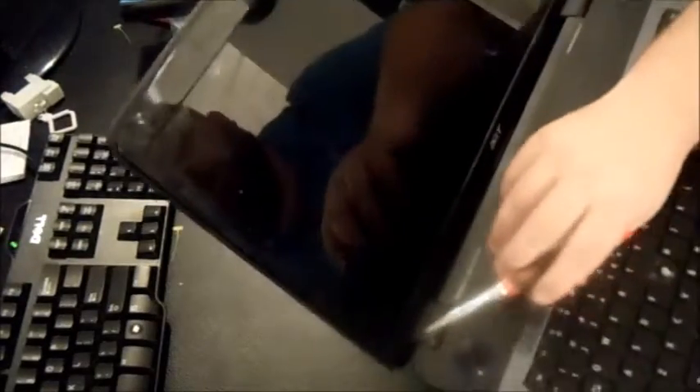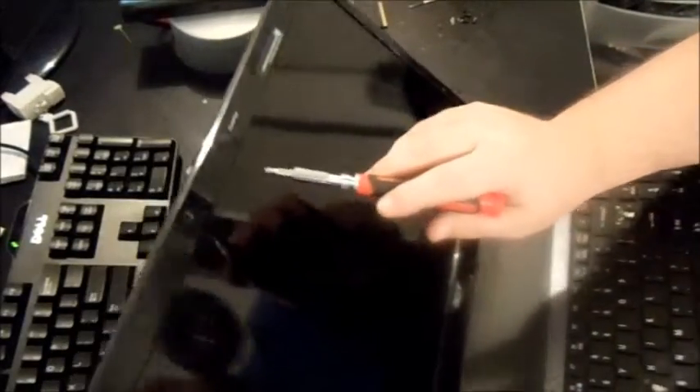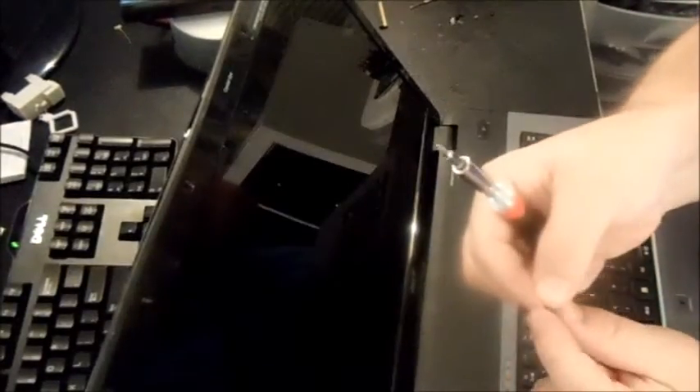There are going to be what I call end caps covering the screws. It's always a combination of end caps and screws, and they're going to be covering all four corners of the laptop. This particular one, since it's a large screen, actually has two in the center as well. You basically go around your bezel and look for any end caps — I've already gone ahead and collected them and undone most of the screws.